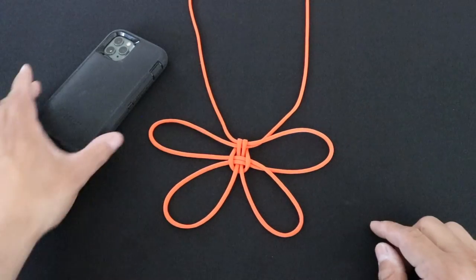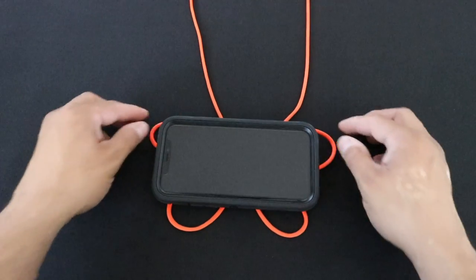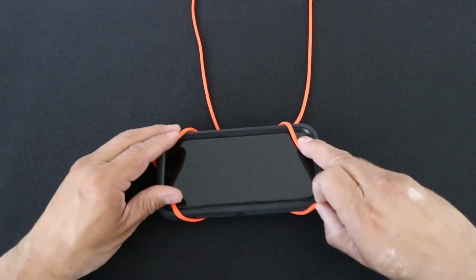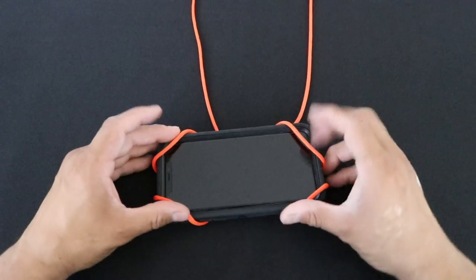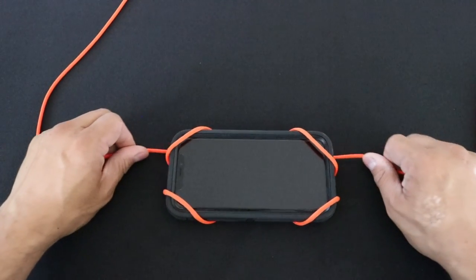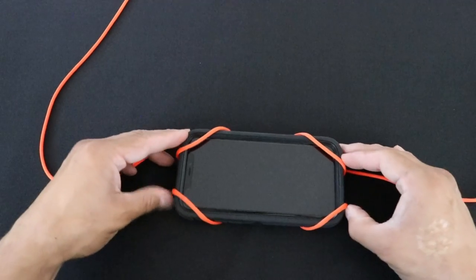The tips of these wings are going to grab onto the corners of the phone. I'm going to grab my phone here and just place it right on top and then grab my wings and grip onto the corners. Now with the antennae here, I'm just going to pull them outwards and everything should tighten up. I'll adjust all these corners.